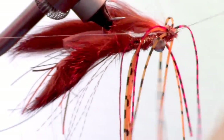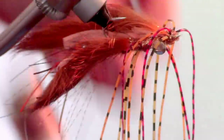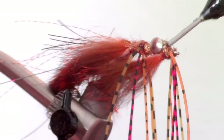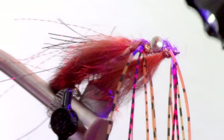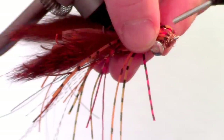Now you can whip finish your fly. For the final step, I like adding a bit more of that UV curing resin over the top of the dumbbell eyes. This will form a flat bottom to the fly and will help it sit nicer on the bottom. Then rotate the fly over and add a bit of the resin on top of the wraps also to secure everything in place.